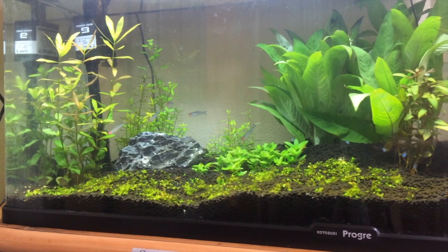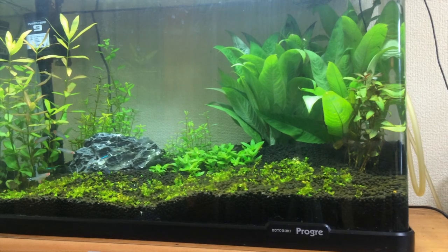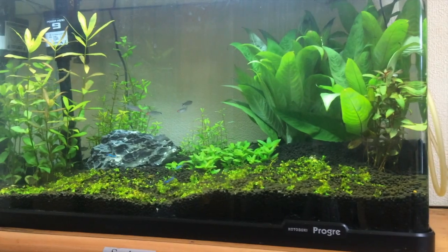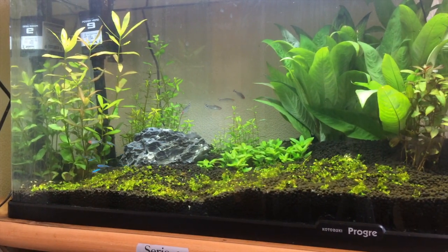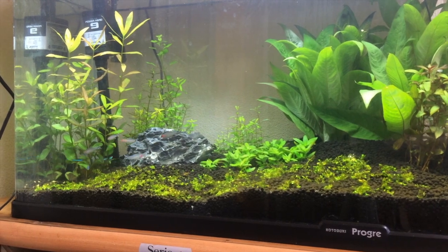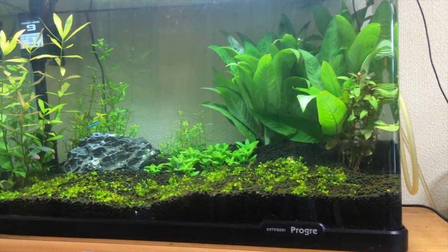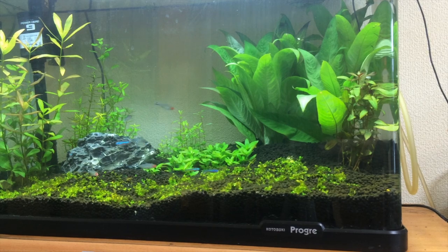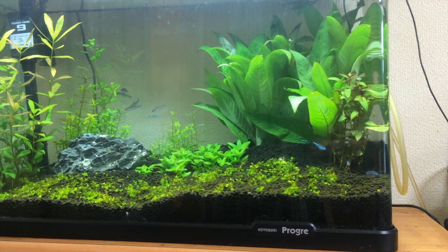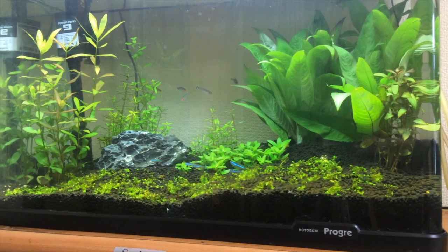I've completely updated my aquarium from the other video. I've gone with a different substrate — a soil type substrate made for plants — and I've got different plants in there. Some of the plants are ADA plants that I bought. They're not so expensive here and they're very good. I also found another great aquarium shop in Matsuyama, a little bit far from where I live here in Niyama, and they had a good deal: two plants for 500 yen, about five bucks. I put those in there and also got a nice rock.